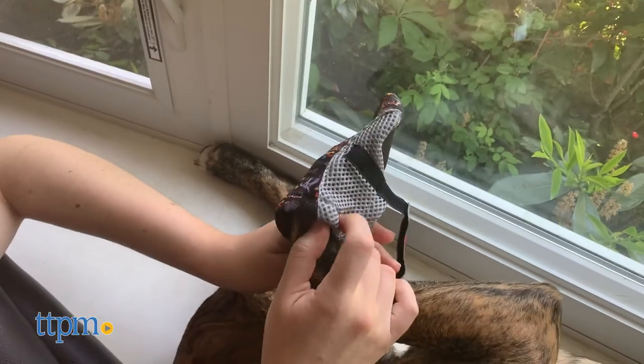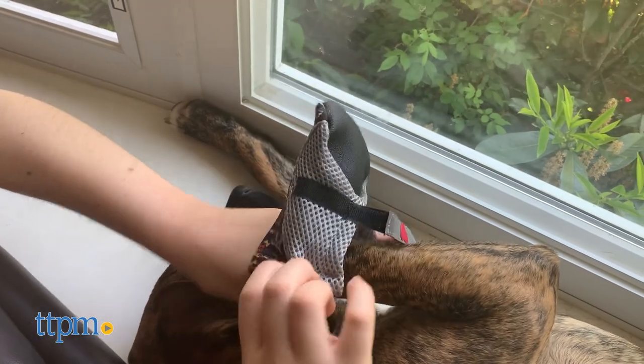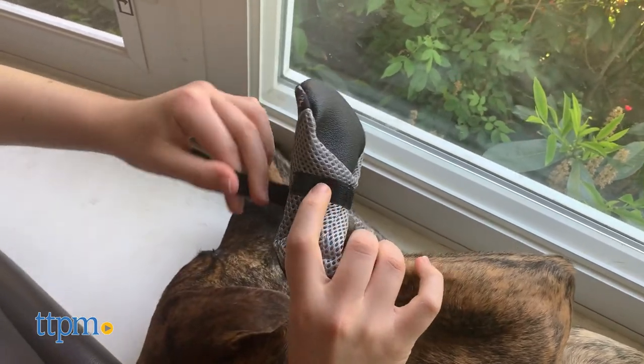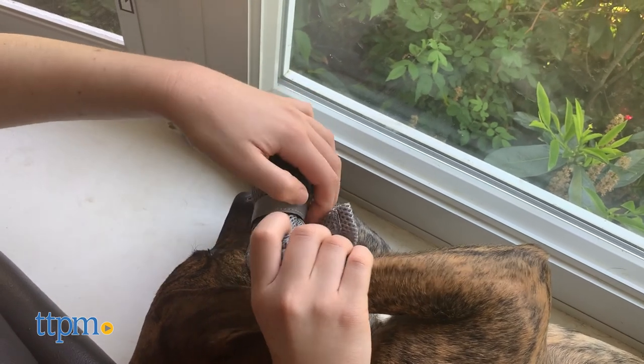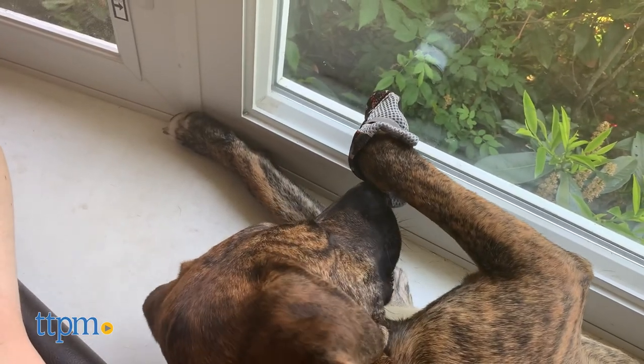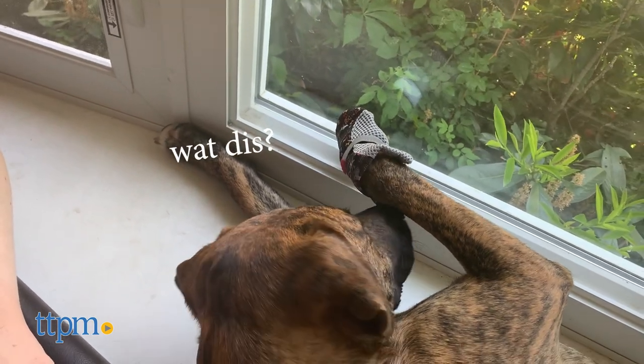The fabric is nice and stretchy, so it's easy to just slip the boot over your dog's paw and adjust the fit using the velcro strap. This strap helps the boot stay on securely even when your pup is running around or chewing on the boots to try to pull them off.